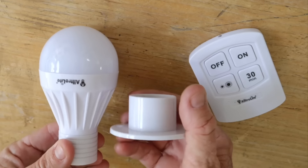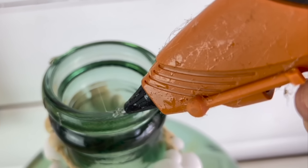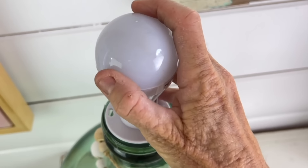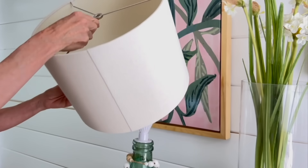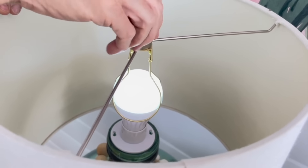Start today's DIY with a remote controlled light bulb. Take the little holster and glue it to the top with hot glue, then put in the light bulb. Take a clamp and add it on top to hold your lampshade. Take the finial piece and screw it back on so it's nice and snug.